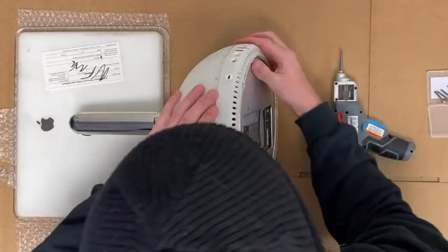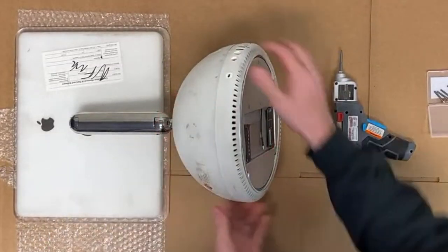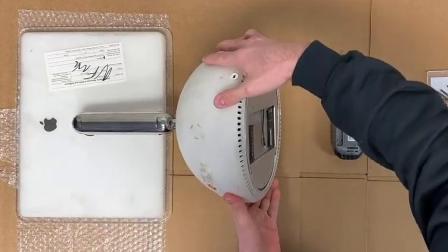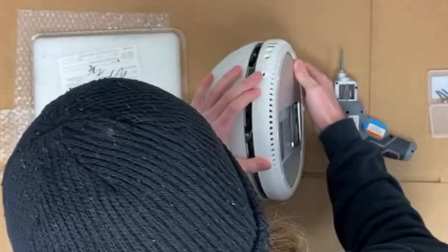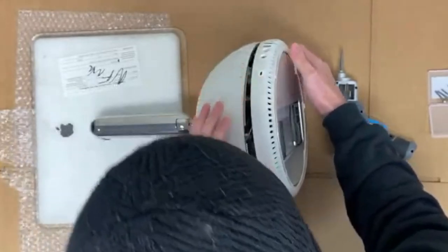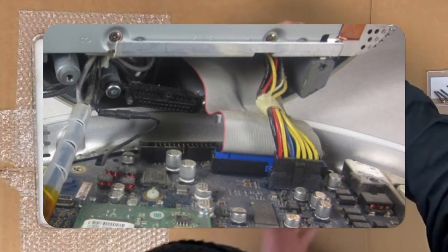There are still cables attached inside, so make sure to pull straight and pull gently. Do not pull it at an angle because you may break or snap fragile components inside. Once the bottom is separated, you'll notice that the logic board is actually located in this bottom piece, and there are four connection points just to the right of the DVD drive.